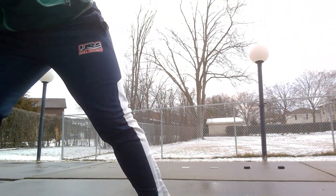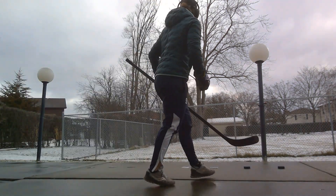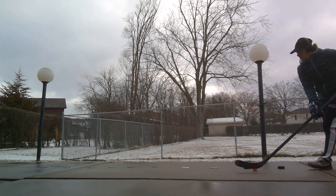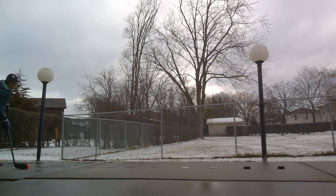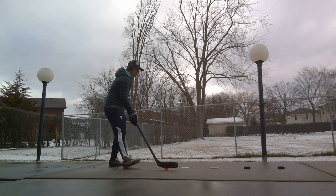We're going to be going through these obstacles, practicing our quick hands going through them. So let's see what that will look like. I'm going to start out here — just literally walking through, stickhandling back and forth as we go. That was me just walking through, getting used to the objects.